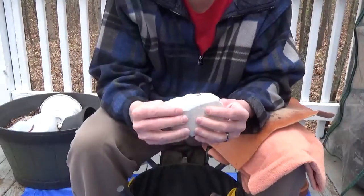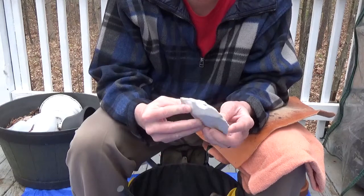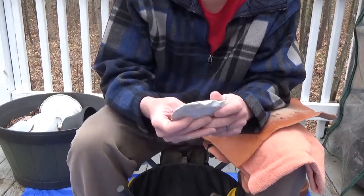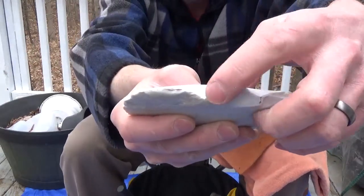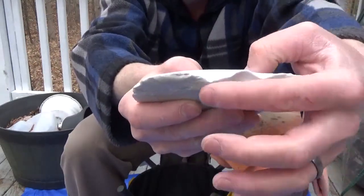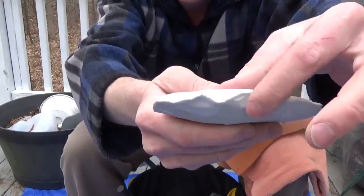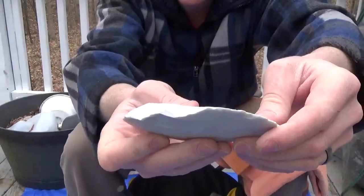I've got a little bi-face here — it's a thin little spall. I thought I'd show you some platforms. I have a platform set up right here. You can see the platform always looks like a smile because you're always hitting low points. If I flip it over, I have a couple more platforms right here. And that's what you're going to use to drive your flakes.